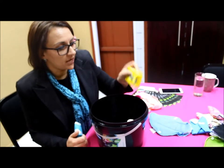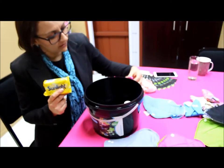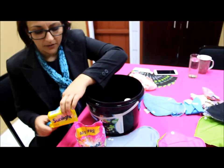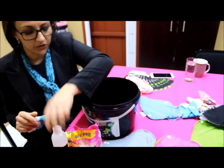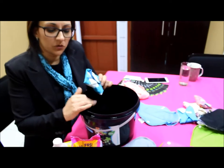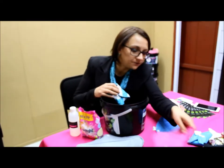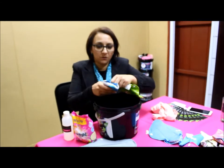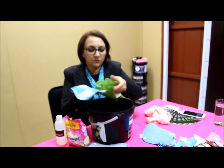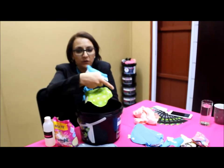We also provide a kit which comes with the bucket, a little bag of washing powder, the soap, and the vinegar, which I'll explain shortly. When you wash your pads, put some cold soapy water in the bucket. The trick is to not stack the pads on top of each other, because the blood from one pad will come down and get stuck on the other pad due to the waterproof layer.